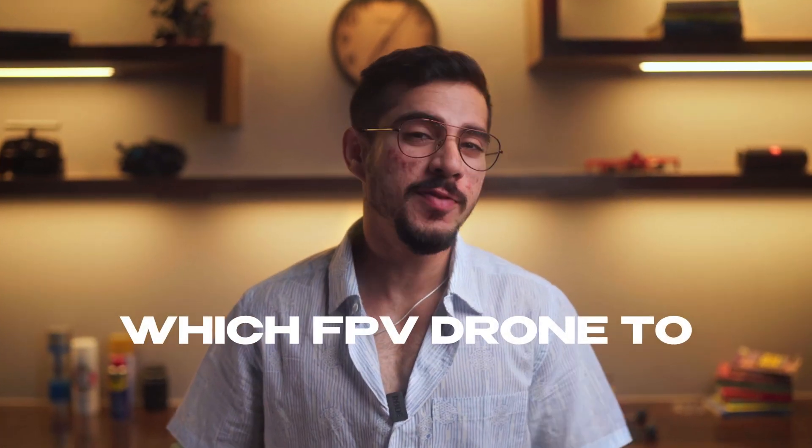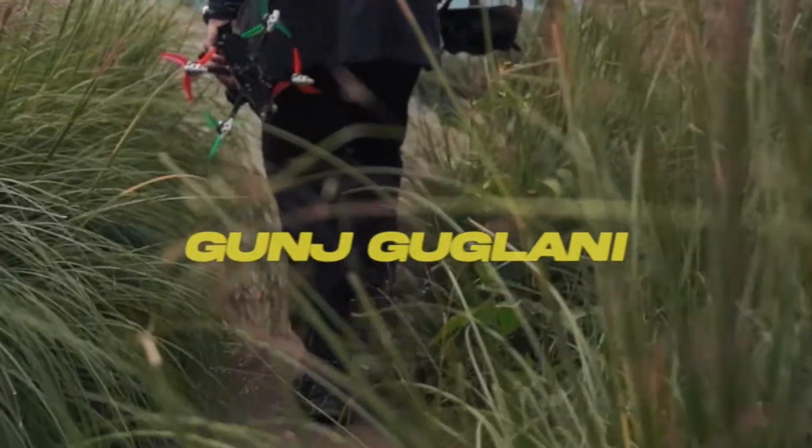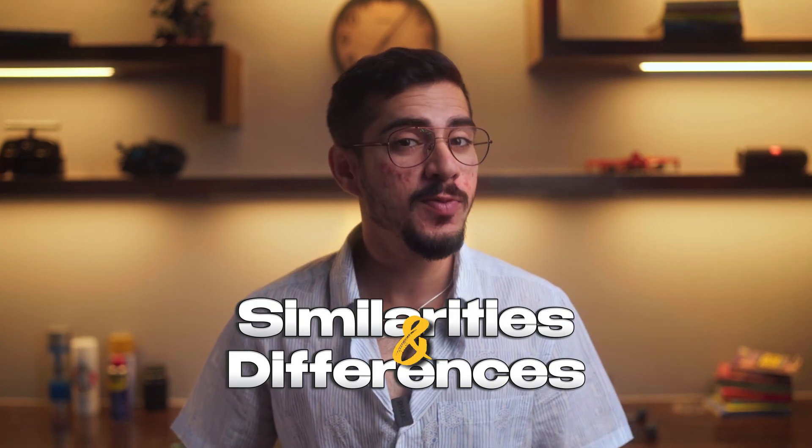Are you someone who's confused about which FPV drone to start your journey with? Should it be a 5-inch quad or a ducted Cinewhoop? This video will help you find out. I've been using both of these drones for different scenarios for more than 5 years and will help you spot the similarities and the differences between them. Let's start with the similarities, then talk about the differences, and lastly discuss some common use case scenarios which will help you relate to your own usage and make you pick the right partner for yourself.